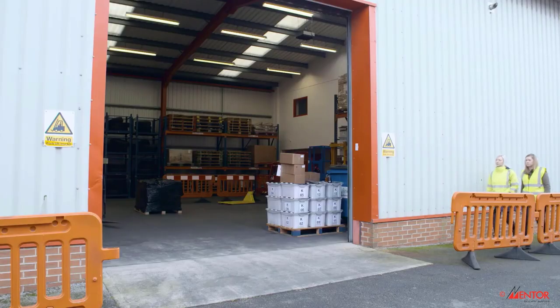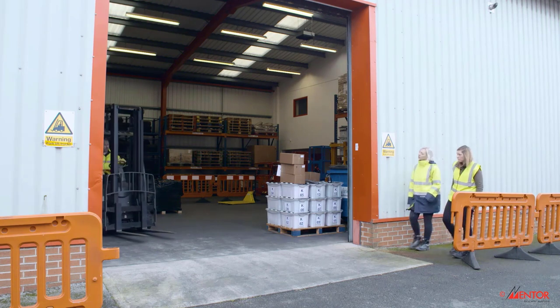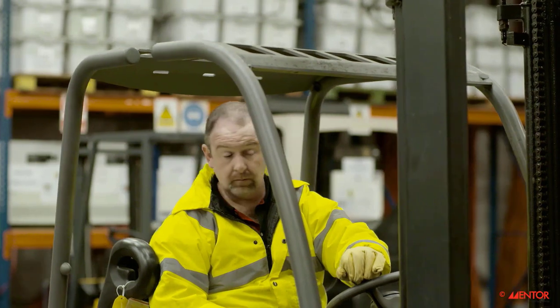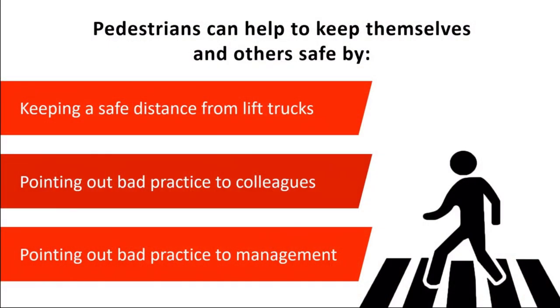This is vital as it is pedestrians who are most at risk of injury but often overlooked when it comes to valuable awareness training. Concise but eye-opening,